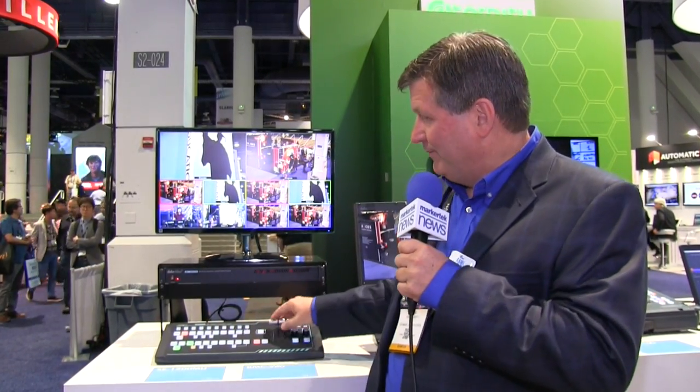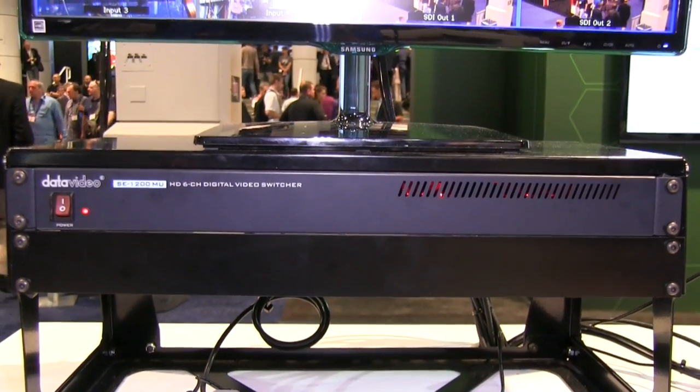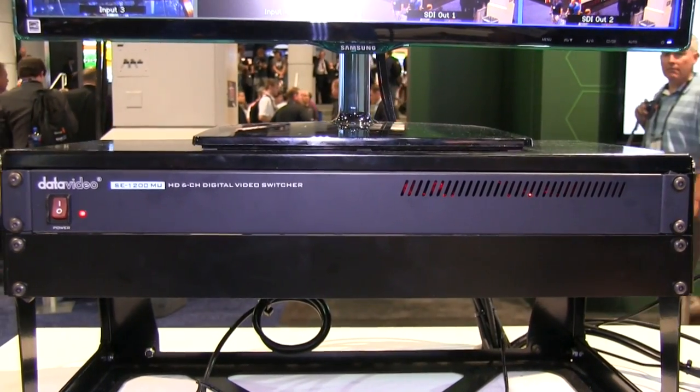Hi, I'm Craig Moffitt at NEB 2016. We're here at the Data Video booth showing a brand new product called RMC260. The unique thing about this product is it ties into our existing product called SC1200. SC1200 is a six-input switcher that has two chroma key. As you can see it's right here — it's this little box that you can rack mount. It's a great product, but the problem was we had to use a laptop in order to control it.